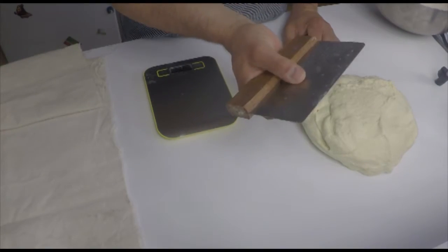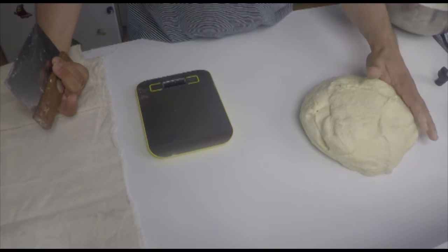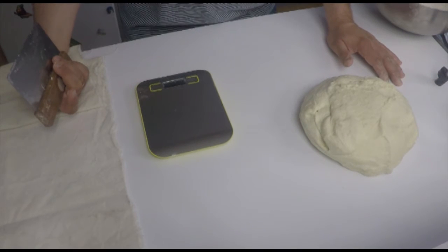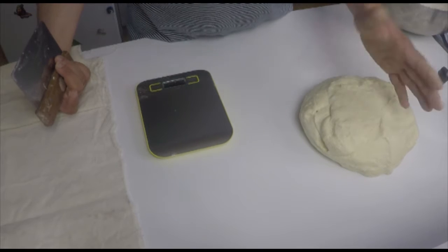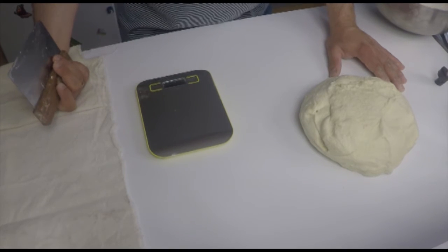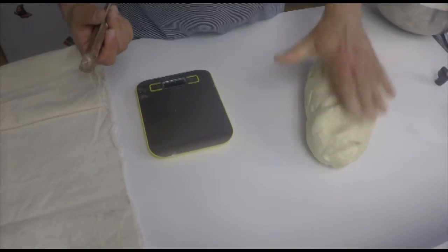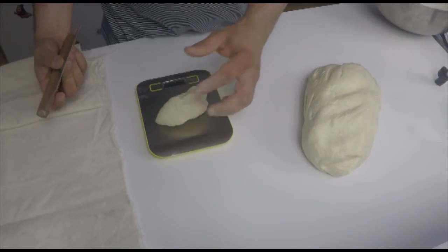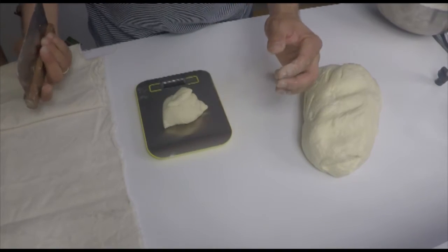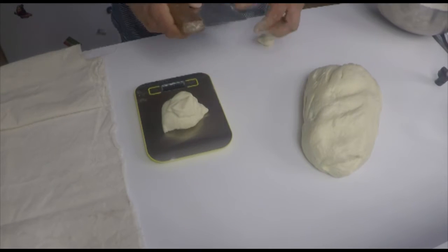We had 990 grams of flour and 610 grams of water, which is 1,600 grams. So I do 100-gram rolls — it's a bit large but it's okay — and we should get 16 out of that. I don't need to be 100% exact.